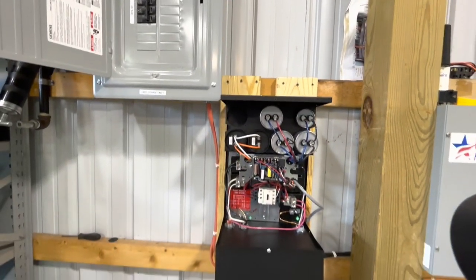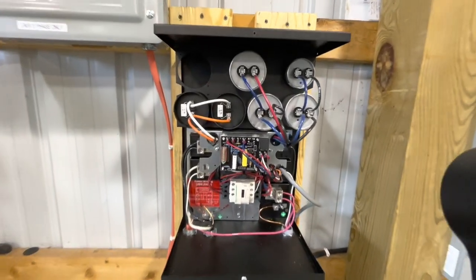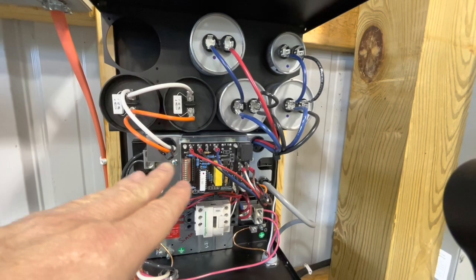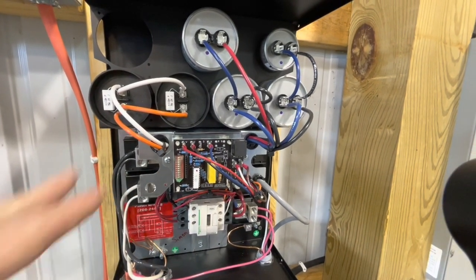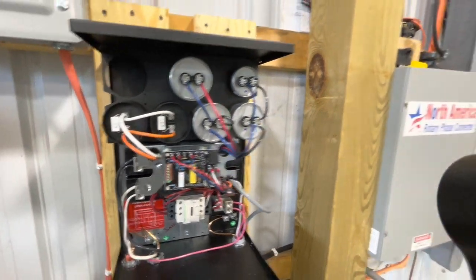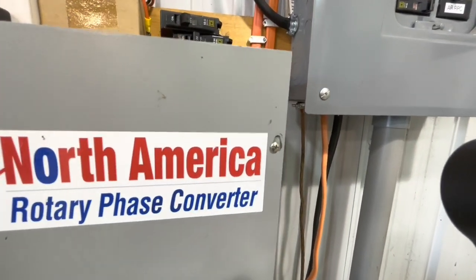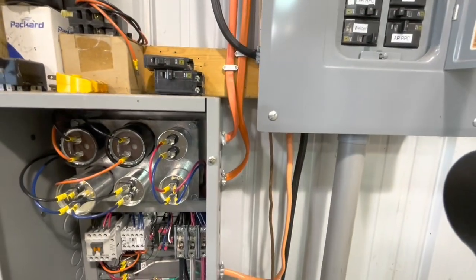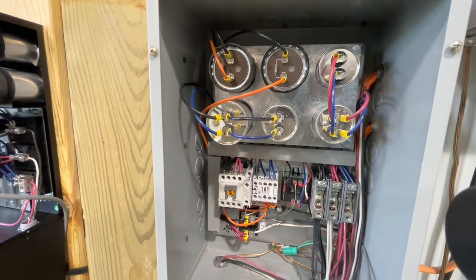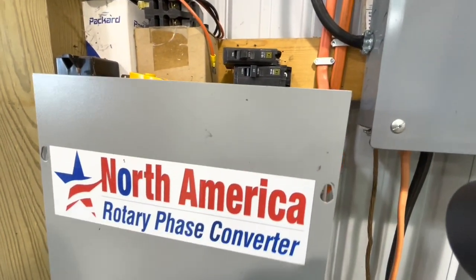Over here is the balanced converter. If you look close, I'll zoom in — this is the circuitry here that monitors the legs of power and balances them within that 5%. If we slip the cover off of the old one, you can see it's none of that — it's just all analog.